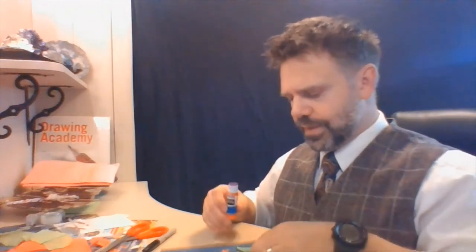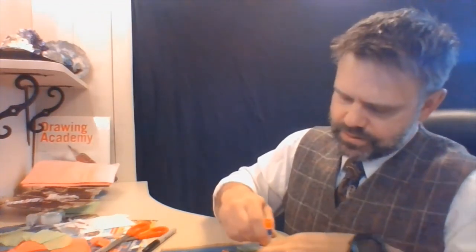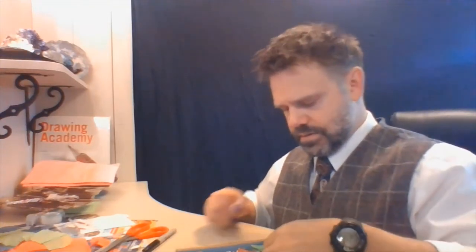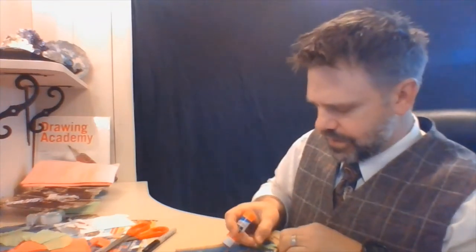All right, so gluing — paste somewhere. Just start with your big pieces first and paste these guys down. The hardest part about this is making a project that you actually do — keep it simple enough.